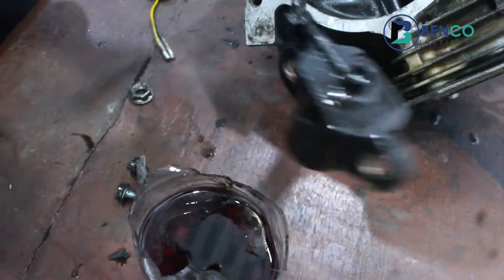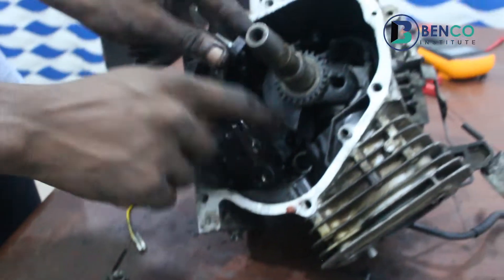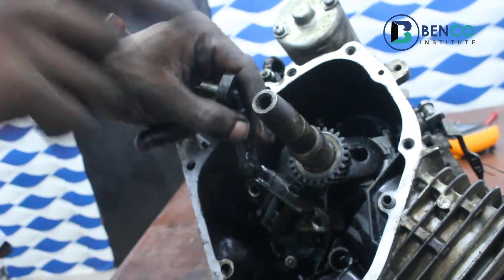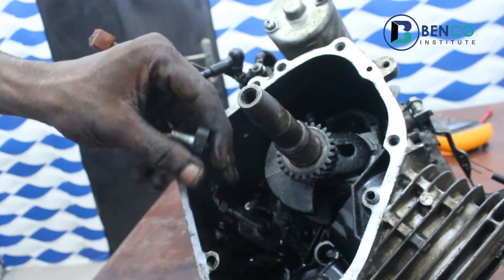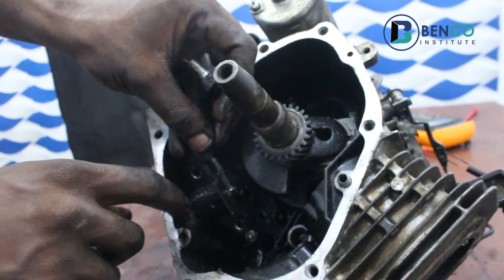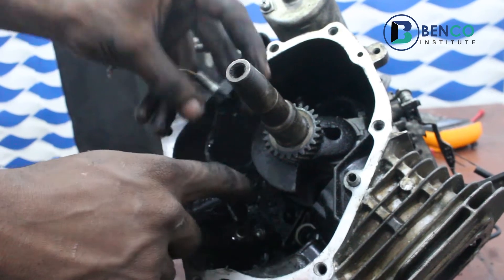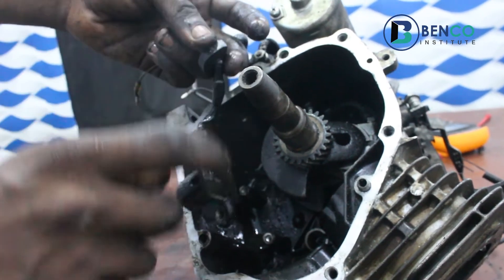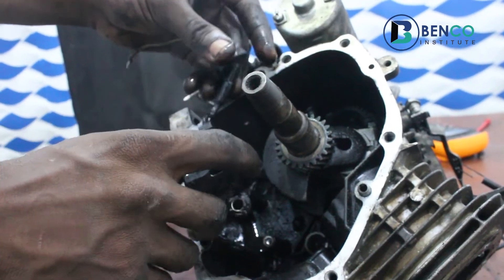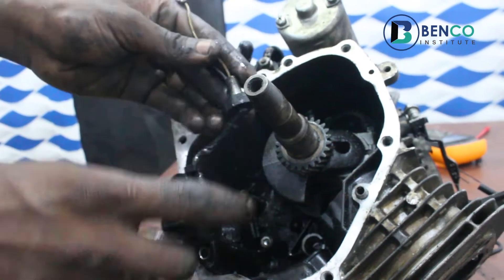So basically that's how it works inside. When there's oil in the generator, the oil switch float goes up. When there's no oil it comes down, and when it comes down and hits the crankcase the generator automatically shuts down. You may be asking: how does this connect to cause a shutdown? How does it work? I'll fix this properly now and explain.